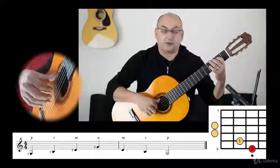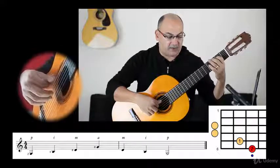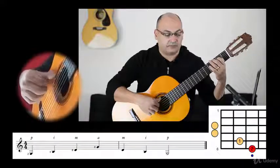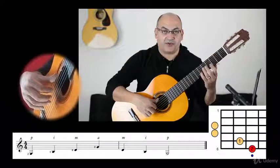So let's do it one more time: P, I, M, A, and back. Of course, this is a one-octave arpeggio.